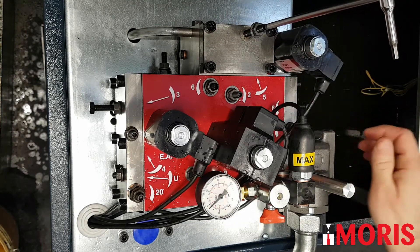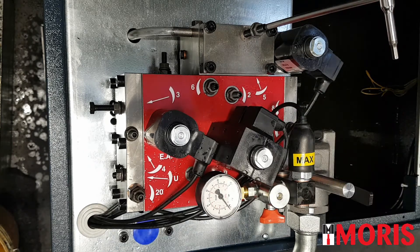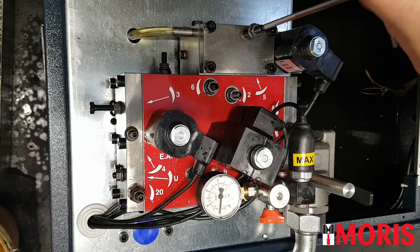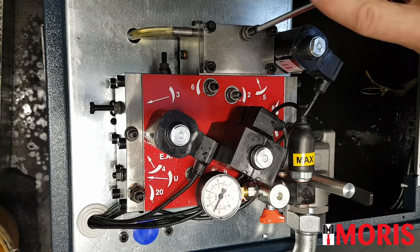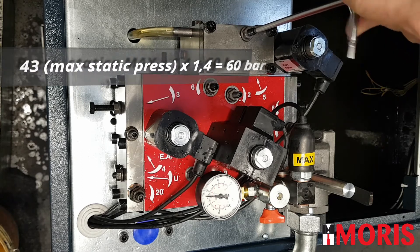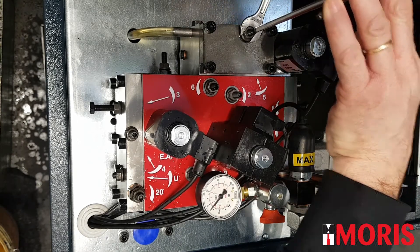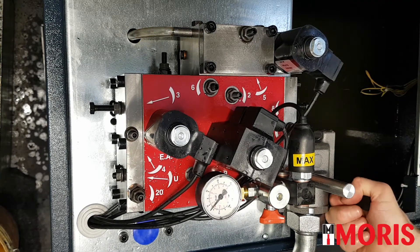Always with a closed ball valve, discharge the pressure from the distributor block, restart the motor, and while the motor is running, screw regulation number 5 until you reach the desired pressure. The motor must be running at this point. In this case, the safety pressure is 60 bar. When we reach 60 bar, stop the motor, lock the nut, and open the ball valve.